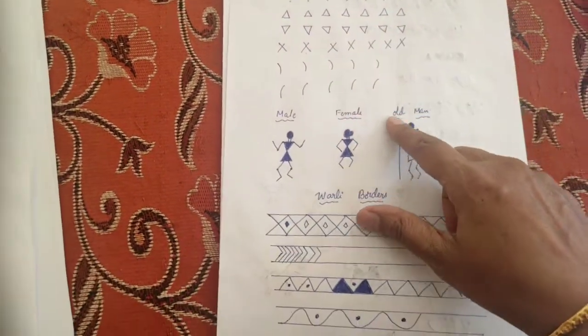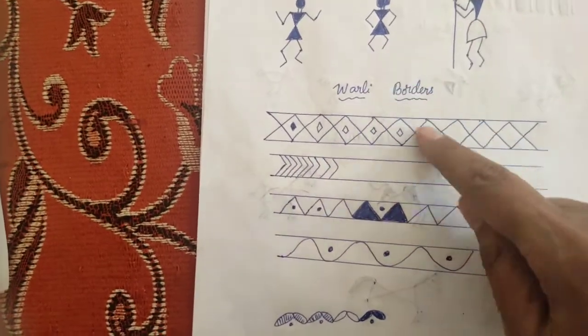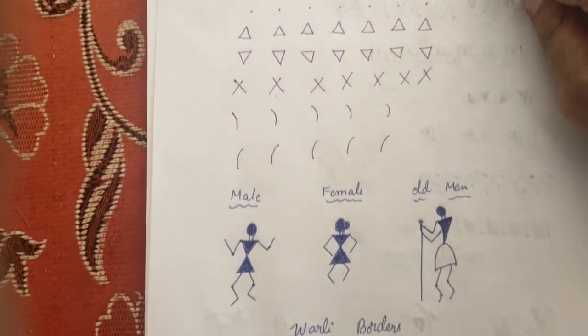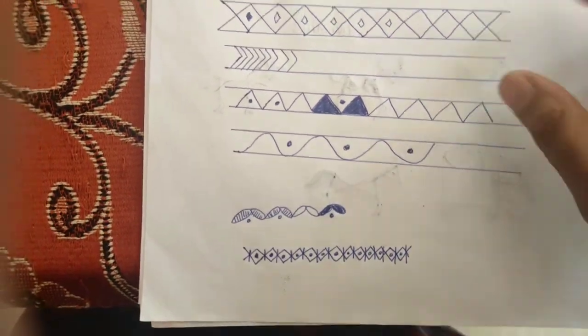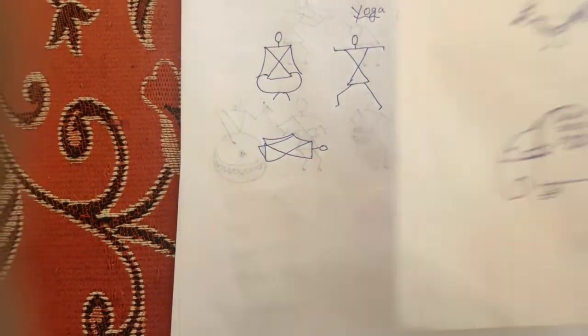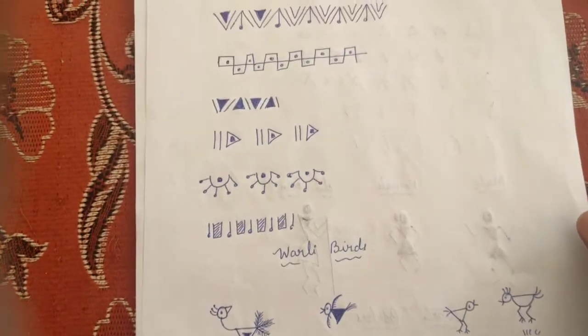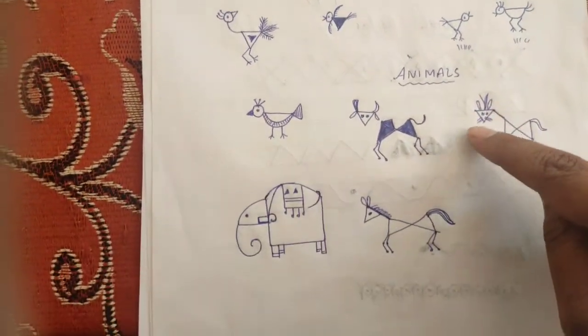These are all the basics: the male, female, old man figures, and the Warli borders. I learned all of this from YouTube videos — you can search and do it too. These are the Warli borders, Warli birds, and animals.